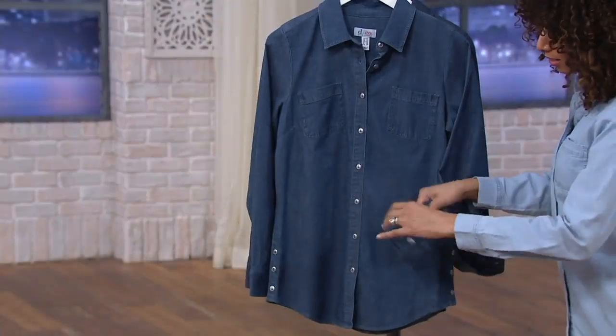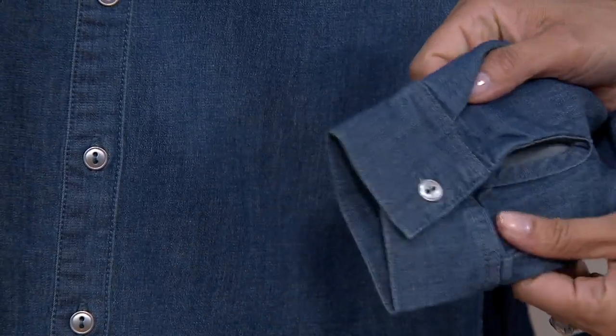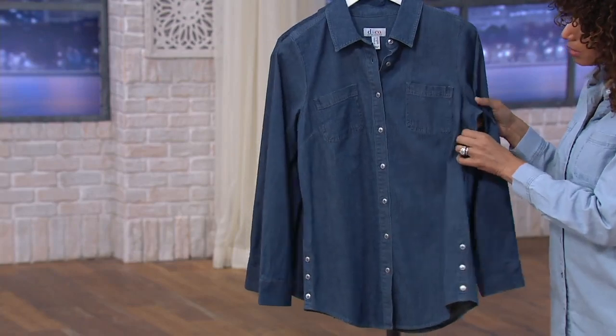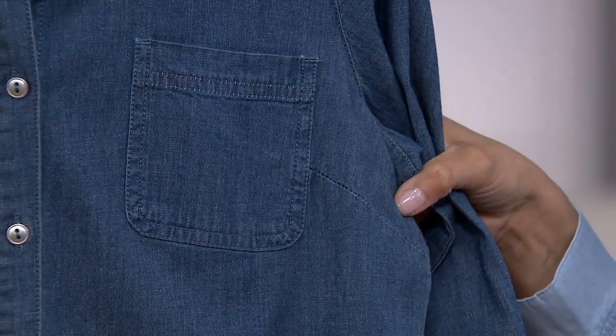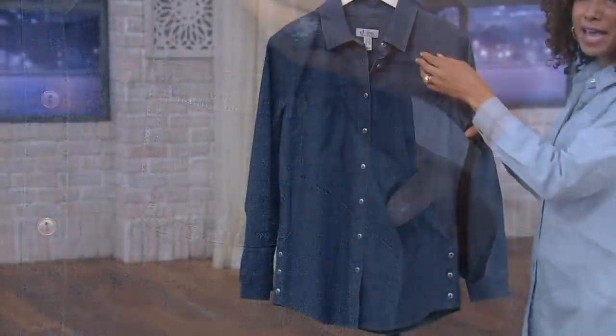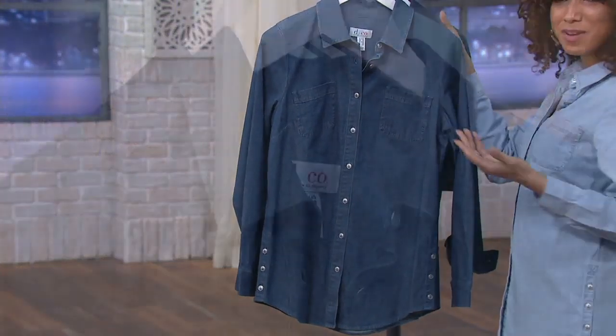The cuff on this is a one-button functional cuff, so if you want to turn it back, you can. And then there are two chest pockets with some darting. That's why we're borrowing from the boys, but it doesn't fit like a men's shirt — this is going to fit us through the bust, through the hips, and then you finish it off with that pointed collar at the top, which makes it classic.